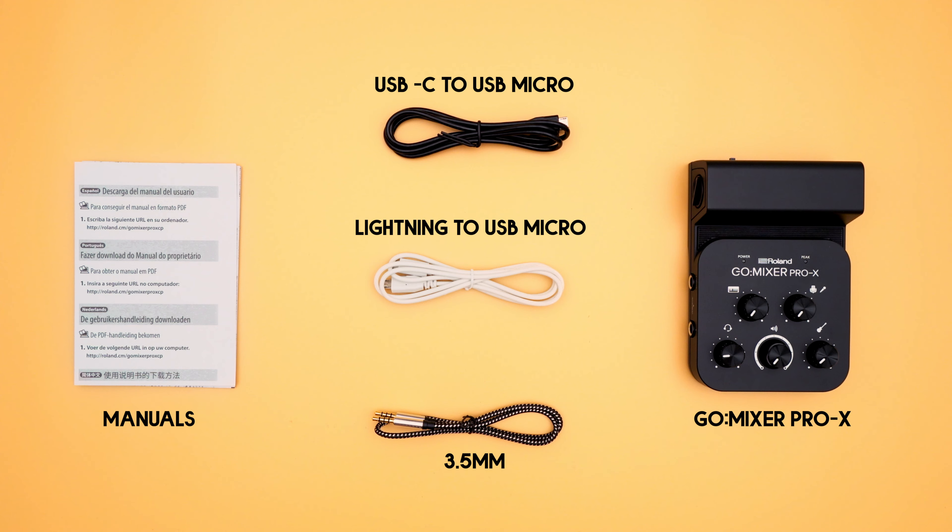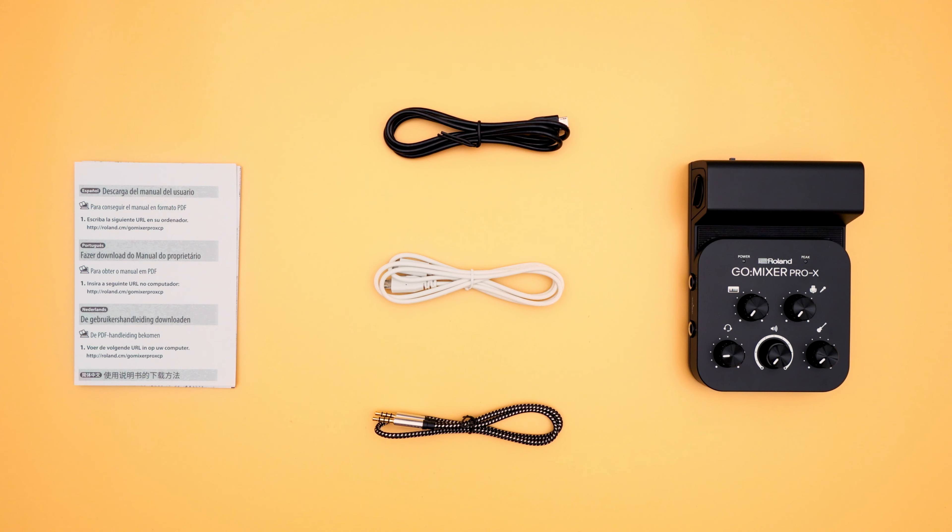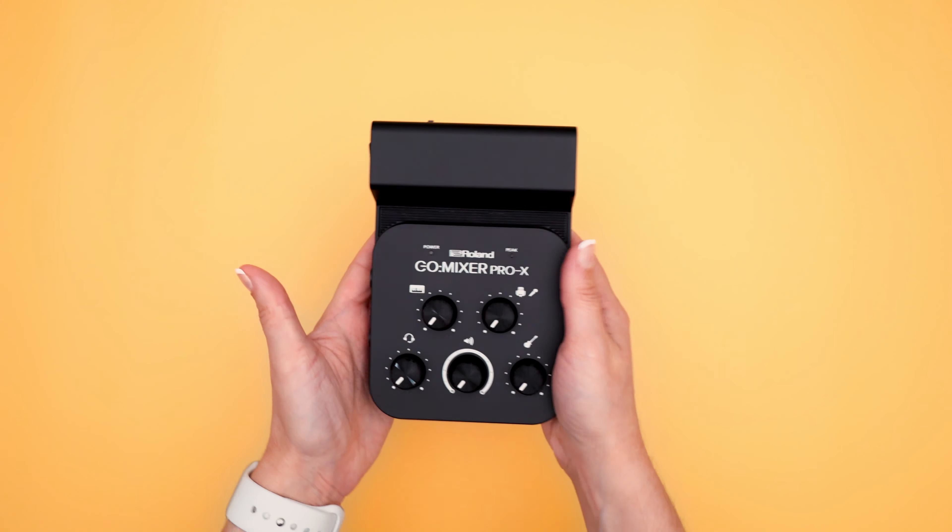If you're an iOS user, don't feel left out. There's also a Lightning to USB micro cable included. And finally we have our safety manual and instructions on how to download a PDF version of the owner's manual.